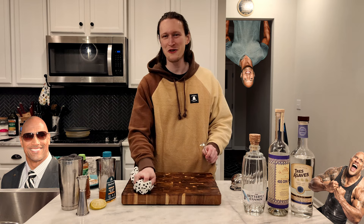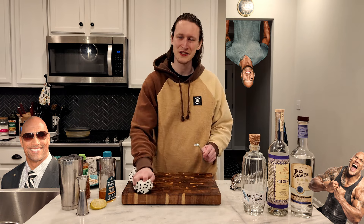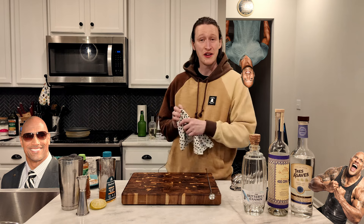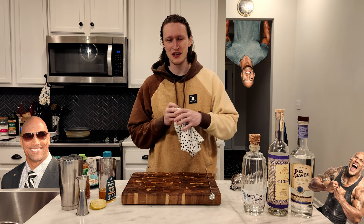I don't really know if I'm supposed to be the one giving or receiving in this situation. Anyway, the People's Margarita is basically a Tommy's Margarita with pineapple juice, and that sounds pretty good to me, so let's go ahead and get started.